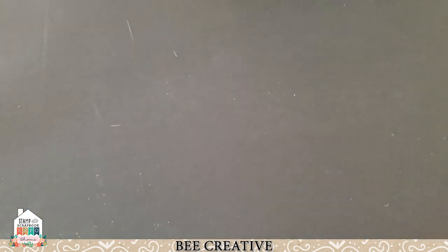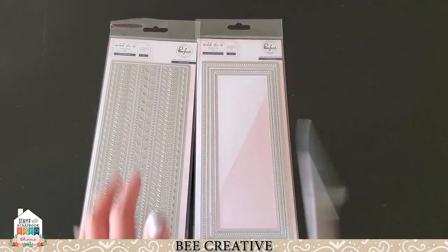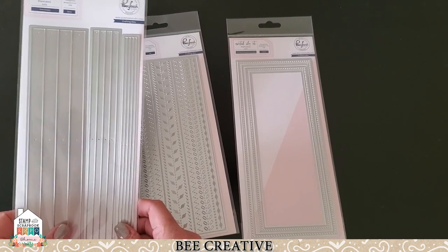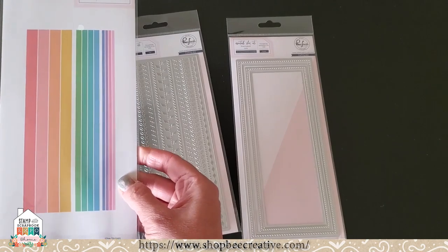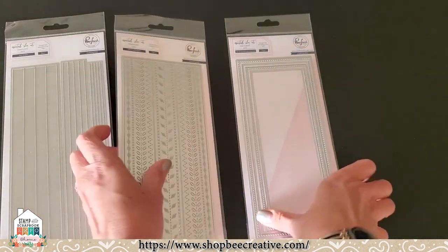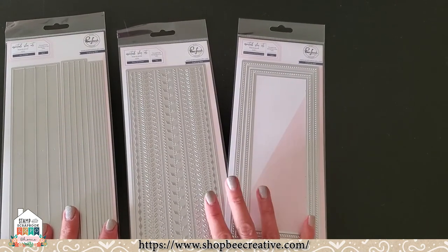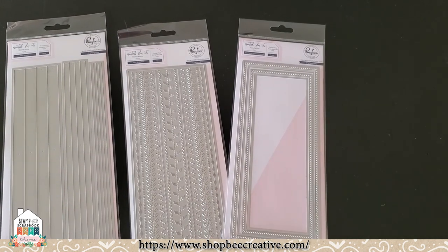We've got a whole lot of slimline dies — top quality name brand Pinkfresh, which makes really great quality dies, and we've got some new ones for the new year. I love this type of thing because, sure, you can use your paper cutter and cut little strips, but this is a really quick and easy way to do some fun backgrounds on your slimline cards. Then we've got things that do nice embossing, the braided circles, the rectangles — all kinds of good stuff. We've always got them discounted, not at full retail, and you have your lovely show special to use.